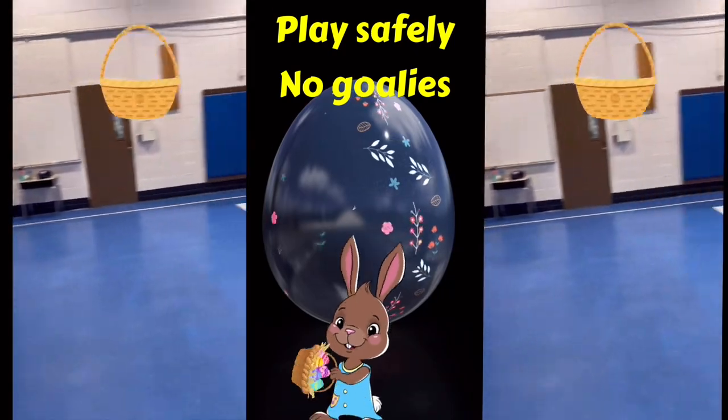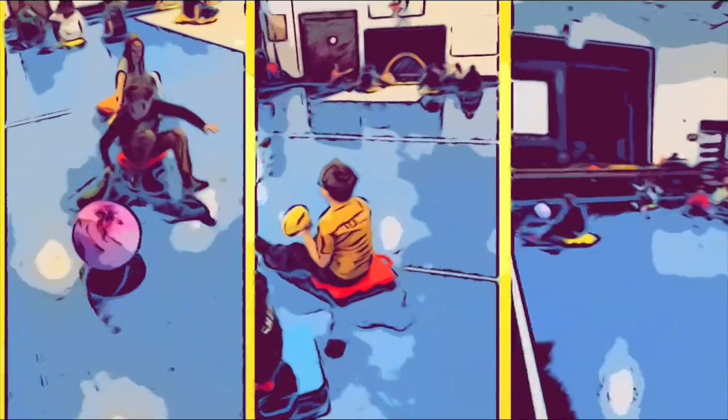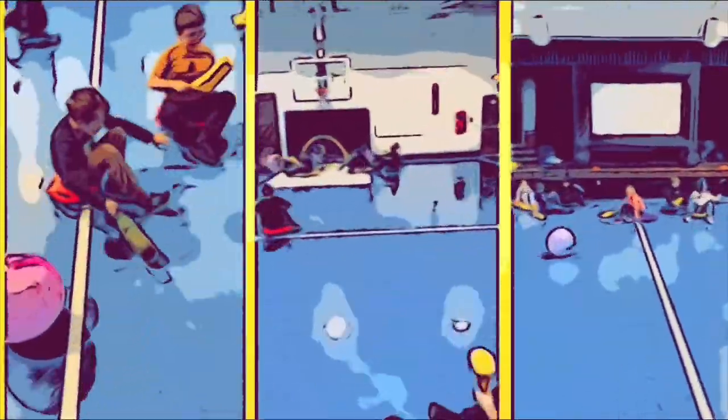You play until the Easter baskets are completely full, and then you see who has the highest score. And it should look a little bit like this.